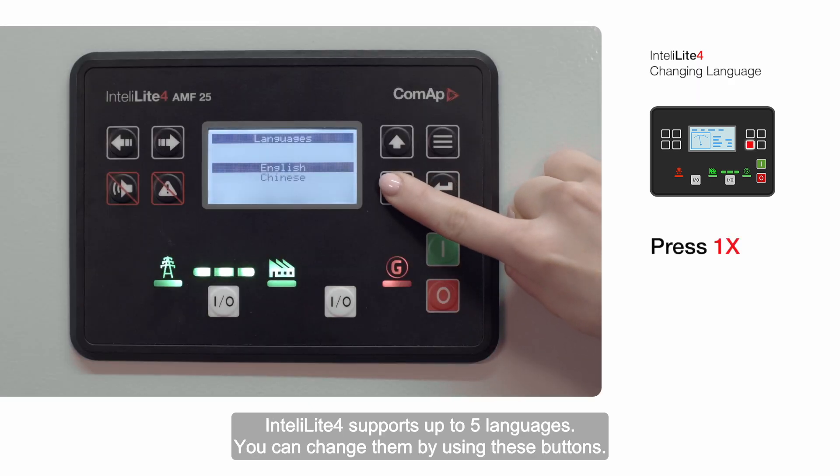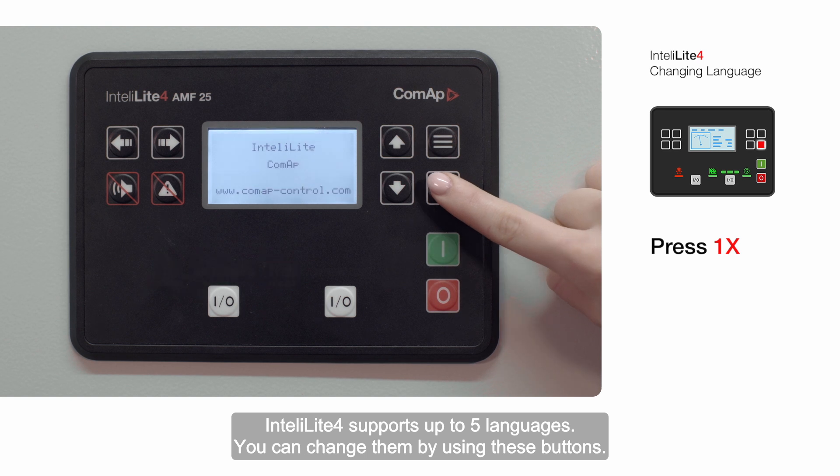IntelliLite 4 supports up to five languages. You can change them by using these buttons.